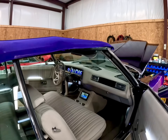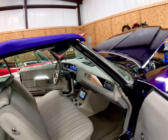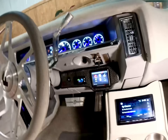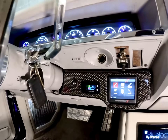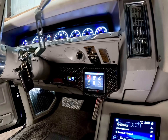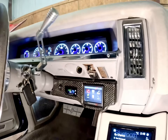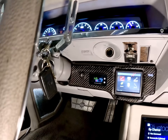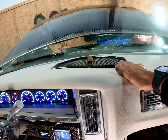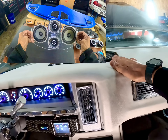The console was redone — I built them a new console. I also built the sniper unit pod where the factory radio went. They had covered it up and put a USB in there, and it didn't look the part. Now it looks the part. I made the dash pieces out of real carbon fiber. I did my patent dash pod with two 4-inch Baymas and two 3-inch tweeters.